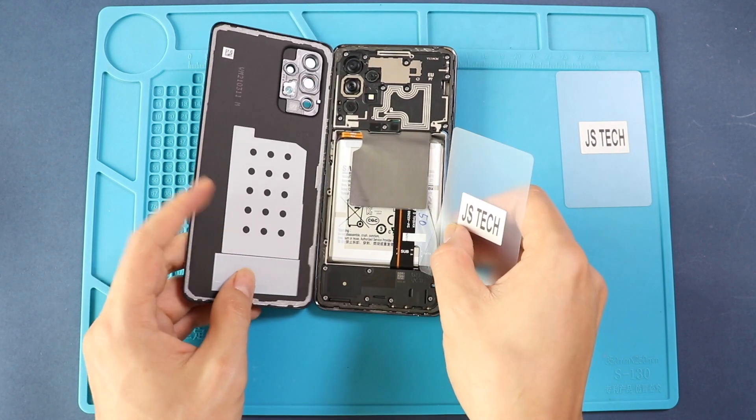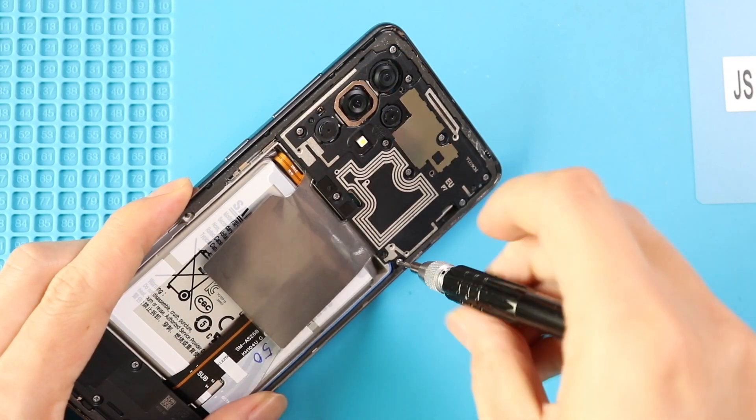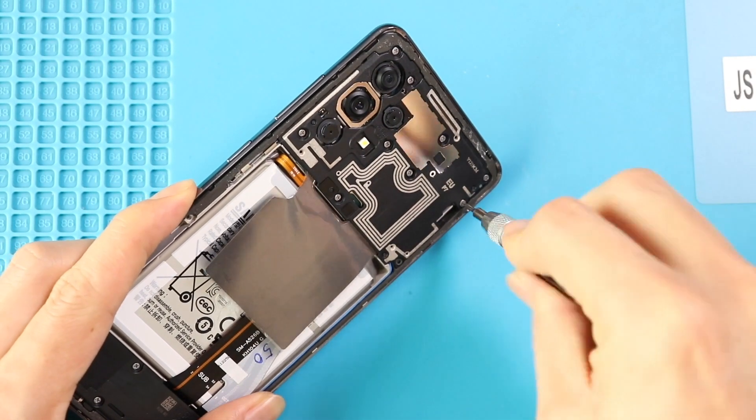Take out the back cover and take out the mainboard frame by undoing the screws. Undo 10 screws and lift the protector cover using a pry tool.